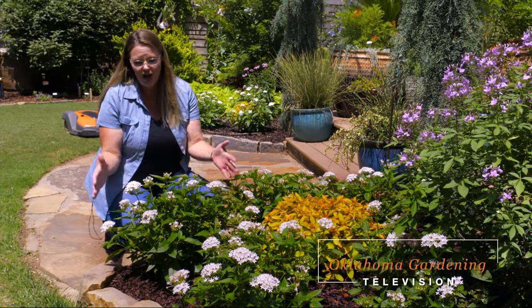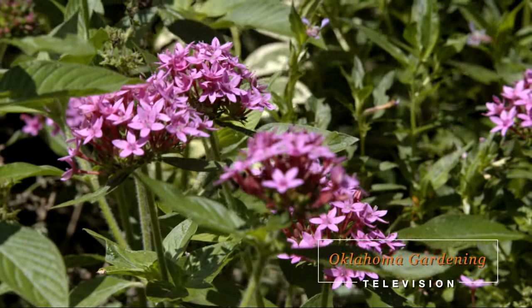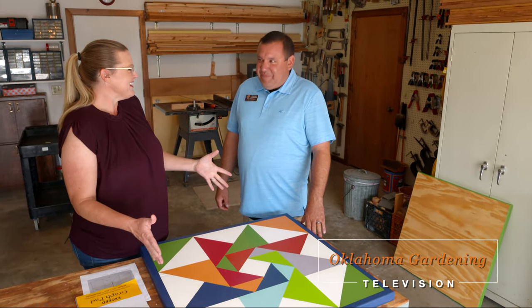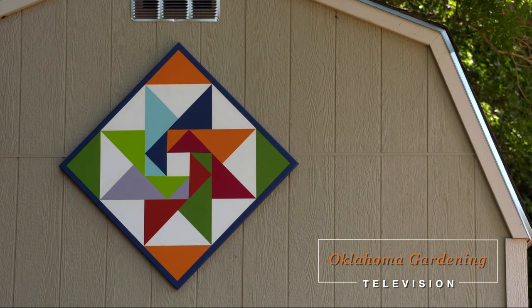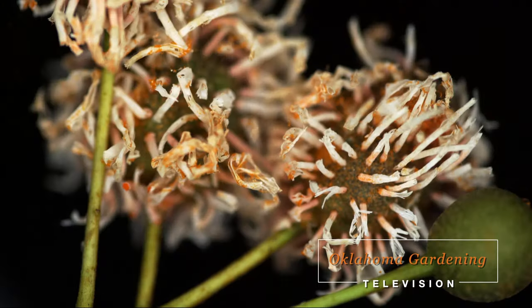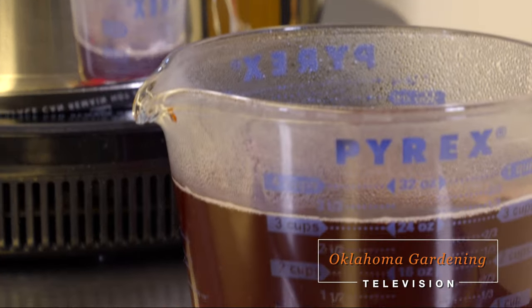Today on Oklahoma Gardening, host Casey Hentges is in the Oklahoma Proven Garden to look at the beautiful pentas. OSU campus horticulturalist John Stevens joins Casey to show how to create a barn quilt. We create a quilt planting in our concepts garden, we find out what is troubling our pear trees, and Barbara Brown has a great new kitchen gadget for making juices and jellies.